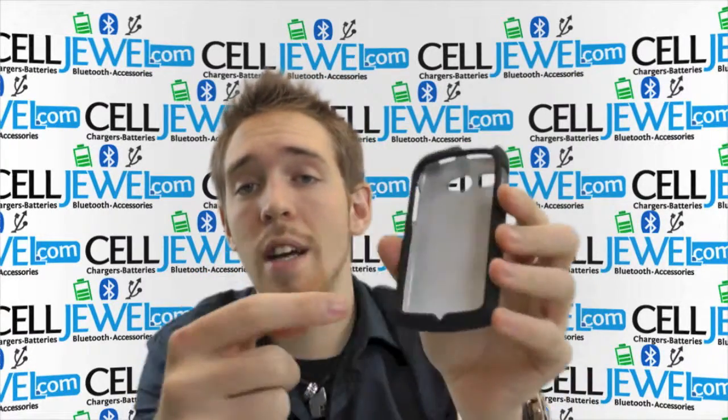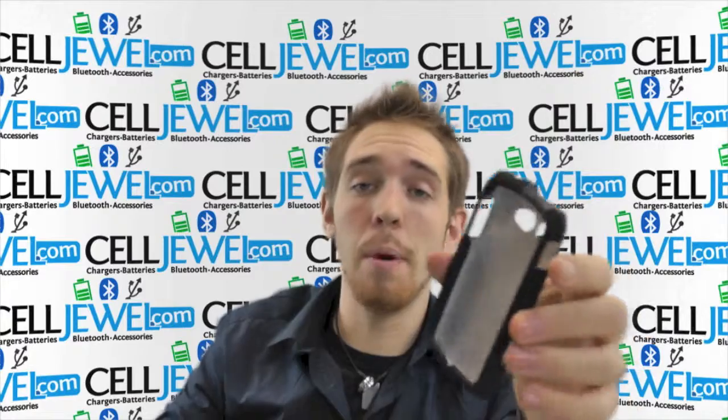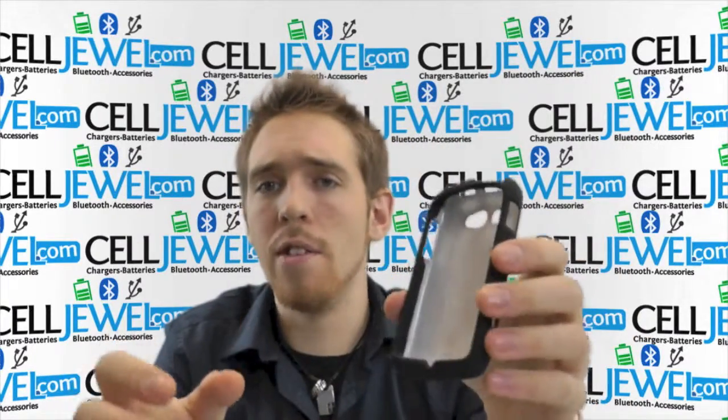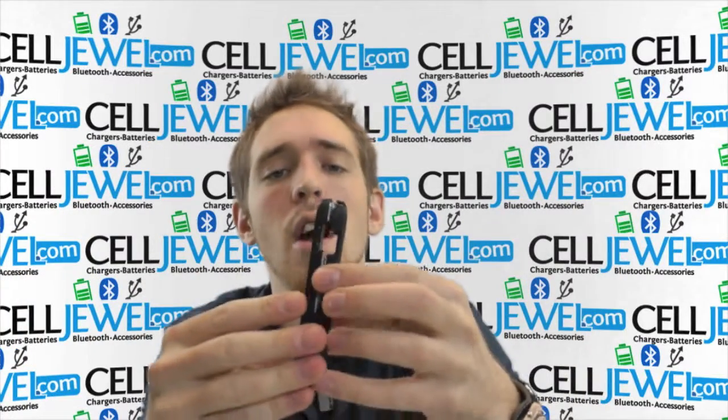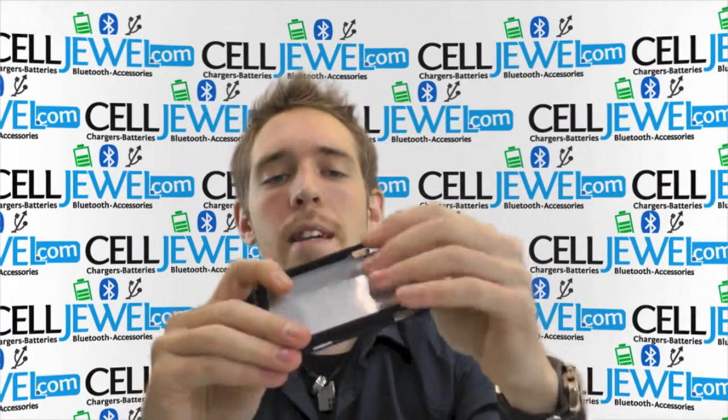It's a great case. It gives you full access to the front screen and it is polycarbonate plastic so it'll protect your phone from wear and tear and little bumps and scrapes. It's a snap-on case so it's pretty basic to take apart and put back together — just put your phone in there and let it snap back together.